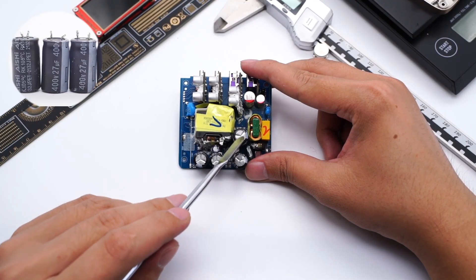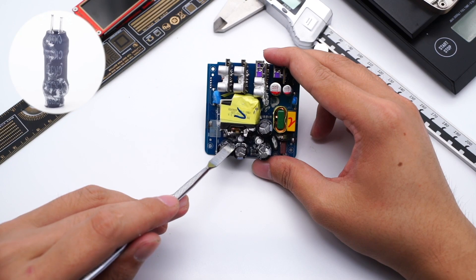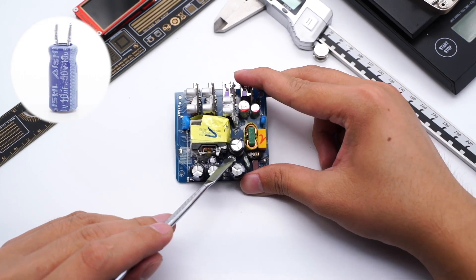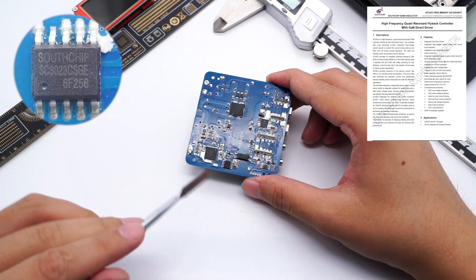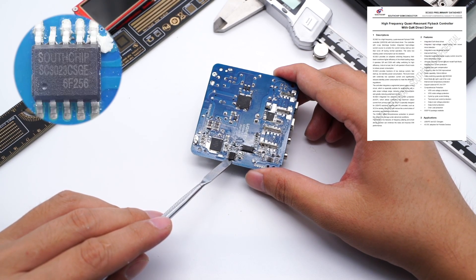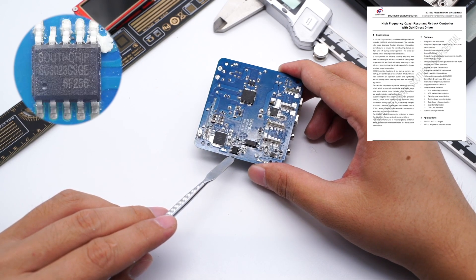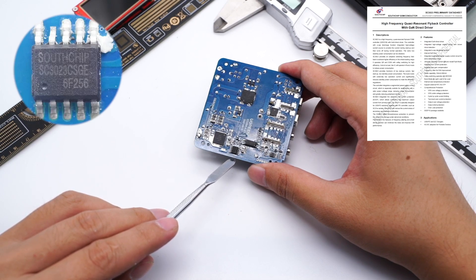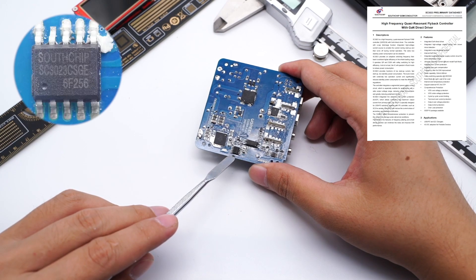Four electrolytic capacitors come from ANSHI, rated 400V 27μF. The I-shaped inductor is protected by an insulation tube. The capacitor of the master control chip also comes from ANSHI, rated 50V 10μF. The master control chip comes from THALSCHIP SC3023, a high-frequency quasi-resonant flyback PWM controller. It integrates a GaN driver and can drive GaNFET. It also integrates X-capacitor discharge and high-voltage start, and provides adaptive switching frequency fold-back for higher efficiency across the whole loading range. It operates in QR and DCM mode for high efficiency.